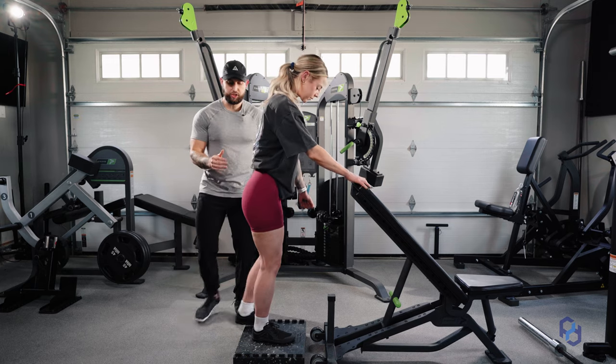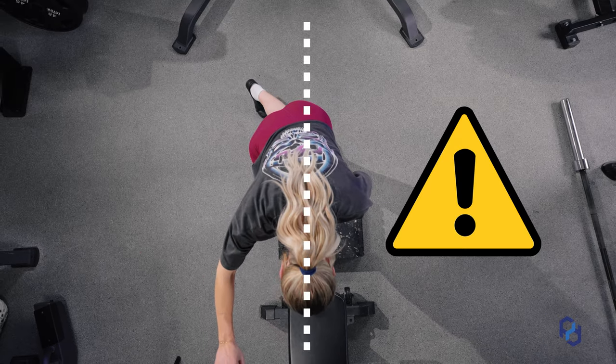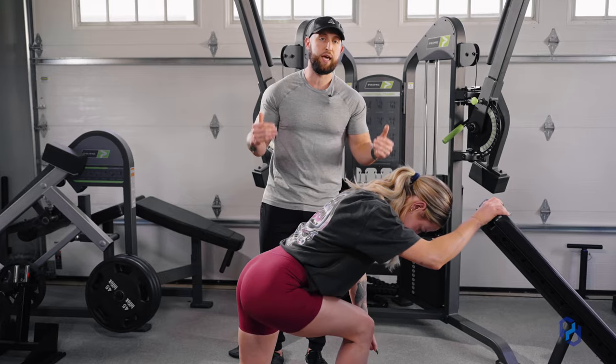As Sue strides back, she's going to step towards her midline. She does not want to step so far over that she is opening up her hips. She wants to ensure that her hips are neutral and facing forward throughout the entirety of the exercise.